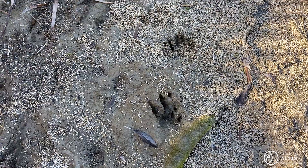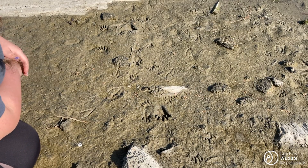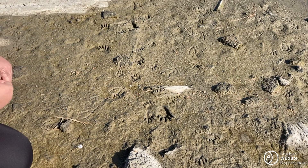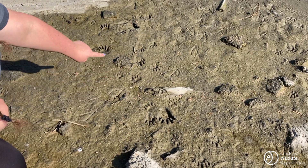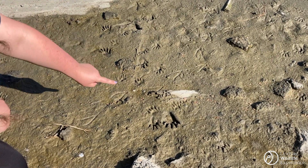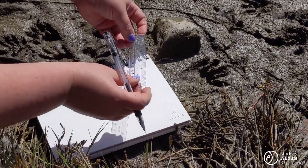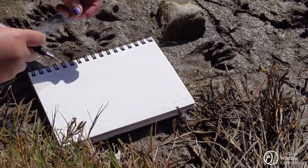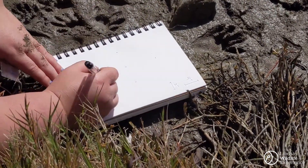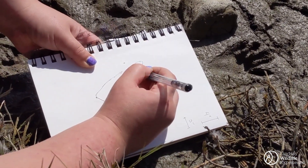Here are some tracks clearly indicating that an animal was headed in a particular direction. In some areas you may be able to interpret what the animal was doing. Here we see a trail of tracks heading towards the water and then tracks heading back away from the water. Before I cast my track, I'm going to document it in my nature journal. I'll take measurements of the length and width and do a quick sketch for later reference. I have an idea of who made these tracks, but do you have any guesses?